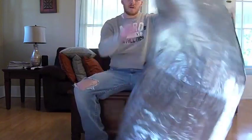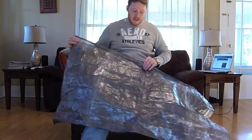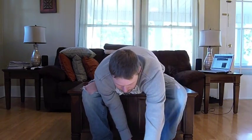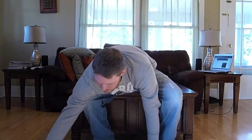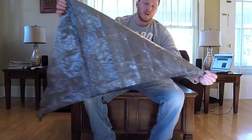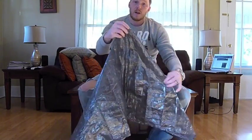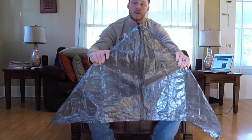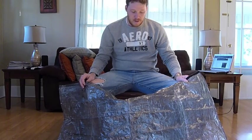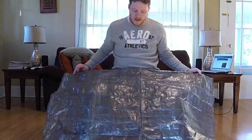One last thing you can do with it - for tarp users. The reason I showed you those loops on the bottom corners is you can put this thing in triangle mode. If you use a tarp, this could actually serve as the bottom part on your tarp. Put it in triangle mode, hook one end to one side of the bottom of your tarp, hook the other end to the other side, and hook the top end up to the top - so basically what you've done is put a beak on your tarp. It's definitely a multi-use item.